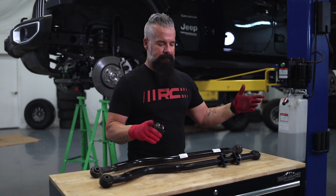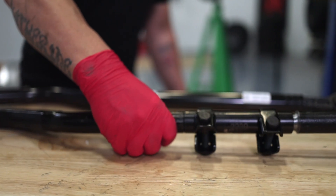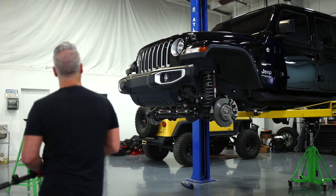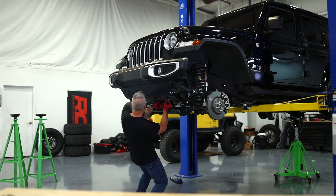33 and a quarter. Now that we've got our measurements matching up from the stock to the adjustable, we'll go ahead and reinstall this on the axle side. Then once we have the Jeep sitting on its own weight, we'll install the frame side.